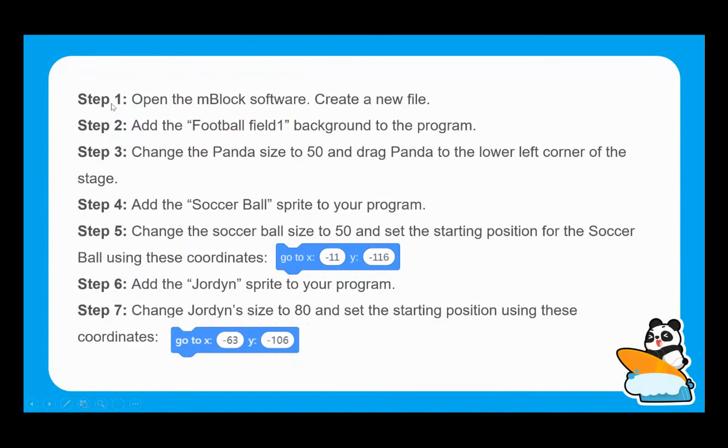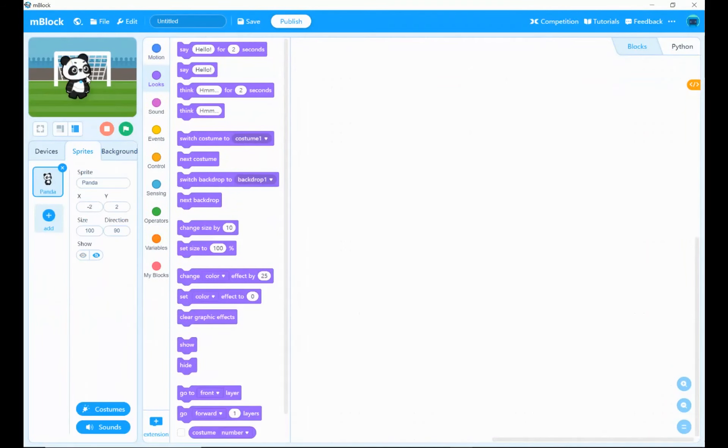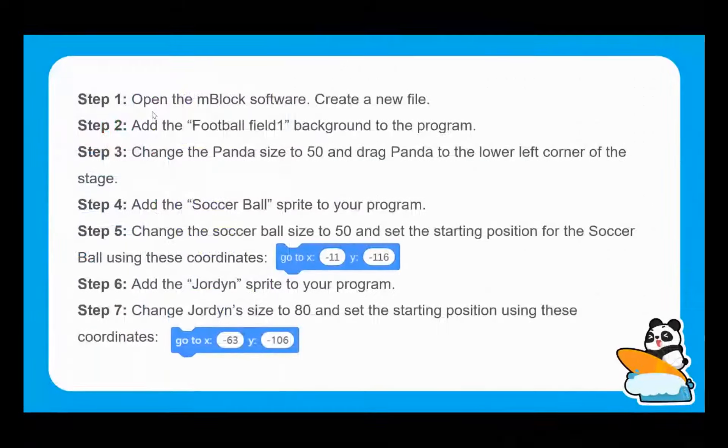What we want to do straight away is start to change the size of Panda to make it more suitable. Panda is going to start off as a spectator, so we want Panda a safe distance away out of the goal. I'm clicking and dragging Panda to the bottom left-hand corner, and we want to change the size of Panda to 50% of what it would usually be. I'm just typing 50 in the size box and hitting Enter, and you can see Panda has changed in size — nice and straightforward.